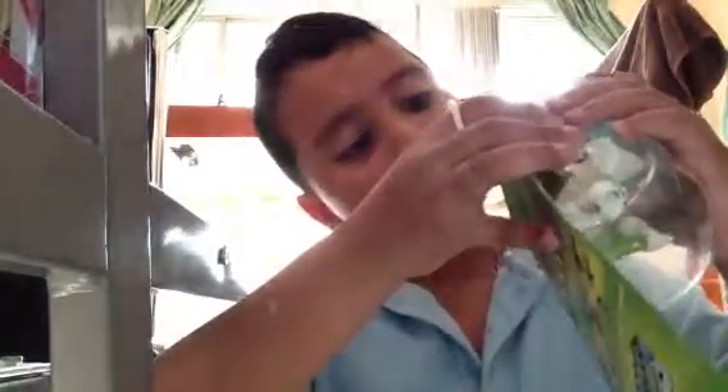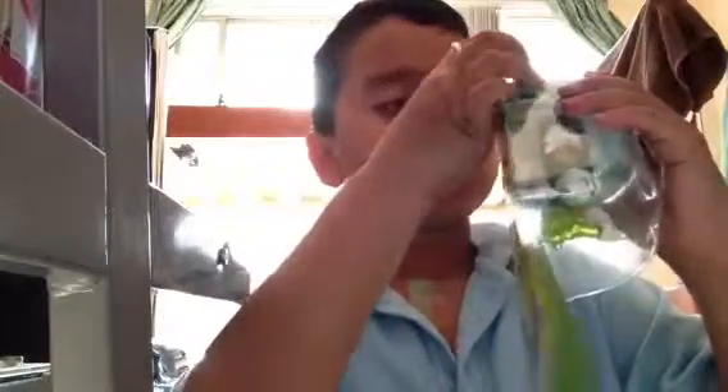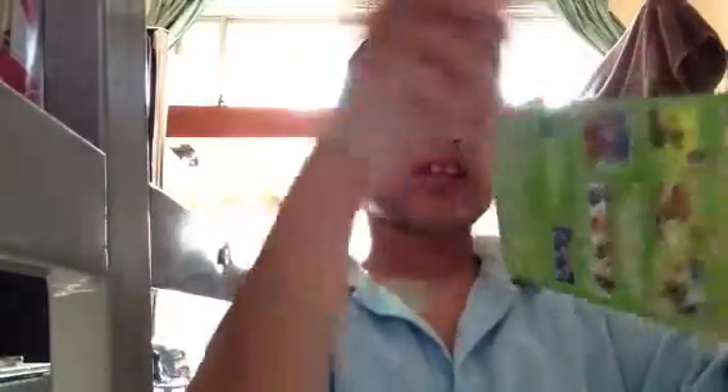Did I get it? Didn't get it. Zulu box fail. I think I did a bit here. Okay, it's about the same. Let's cut the whole finger.